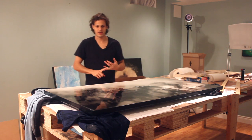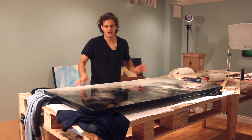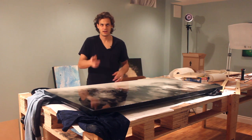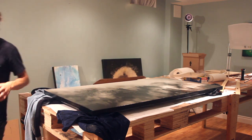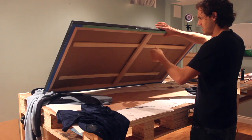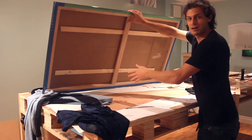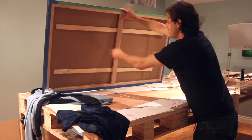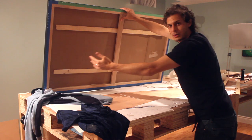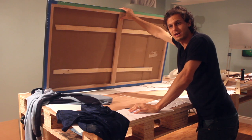If you still want to resin on canvas, here's a little trick to make it work. This piece is about 5 feet by 3 feet. I'll flip it over and show you what I did — I got a big piece of cardboard and cut it to the exact size of the inside of the back. I put that in there, and then I wedge pieces of wood underneath just to give it strength all the way along. That way it won't sag.